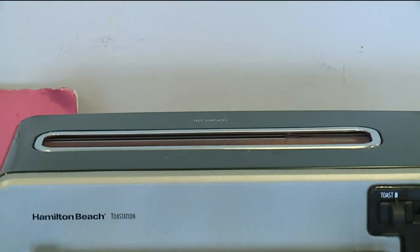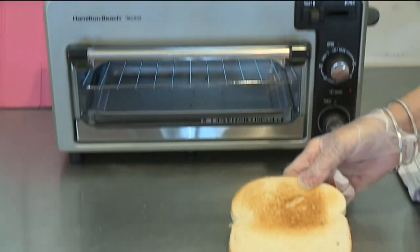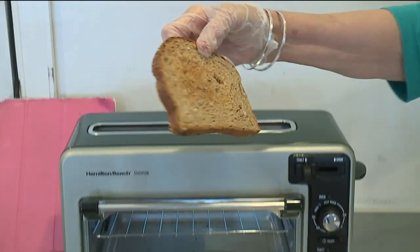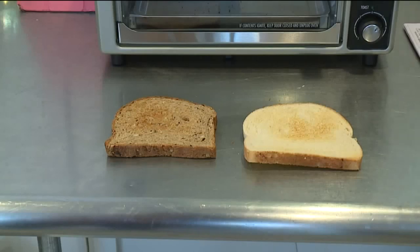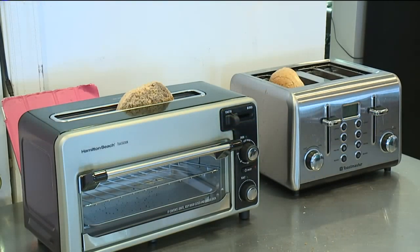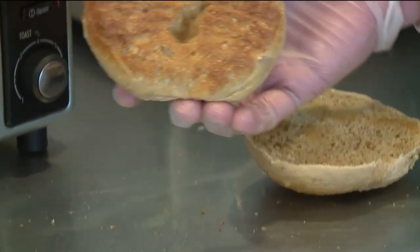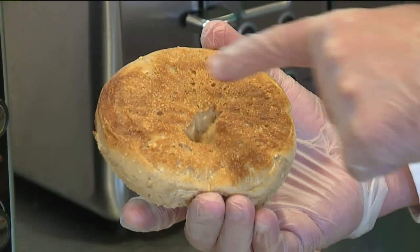That looked odd. We try it again, this time with two pieces of toast — one white, one whole grain. Once again, when the toast pops up, the bottom half of one side isn't toasted. Very strange. What about the claim it will toast 30% faster? We test that with a bagel. The Toastation does pop first; about a minute later, the other toaster pops. We compare the two and don't find much difference in how it's cooked. This part of the test it did very well — much faster than a conventional toaster.